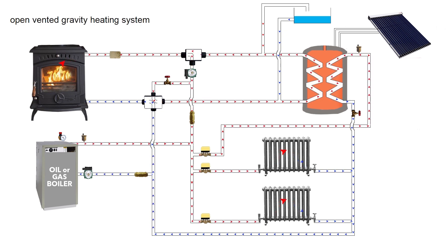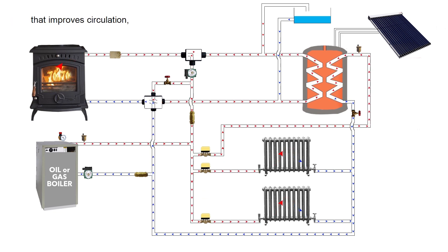Heat Hero fixes all this very simply and is a safe, fully pumped, open vented gravity heating system that improves circulation, pressure and heat transfer.